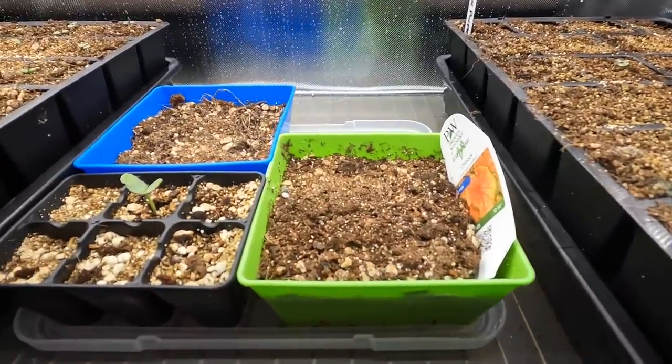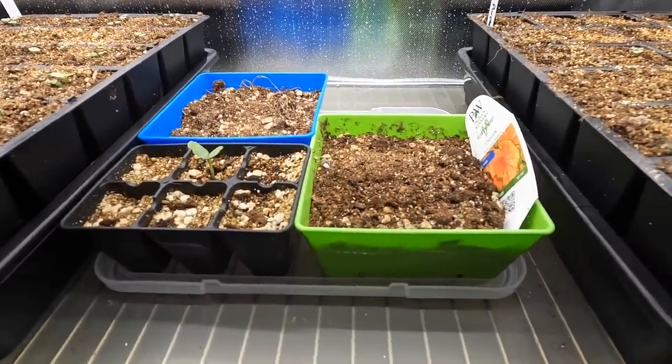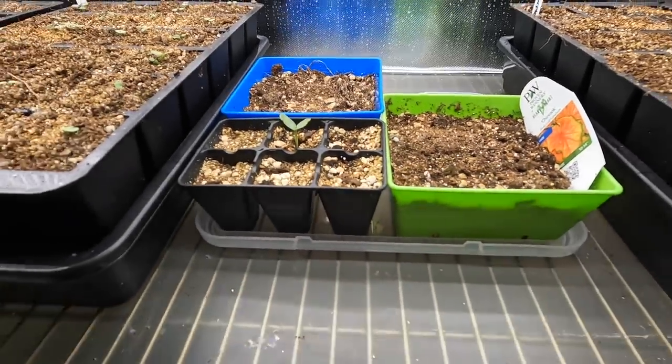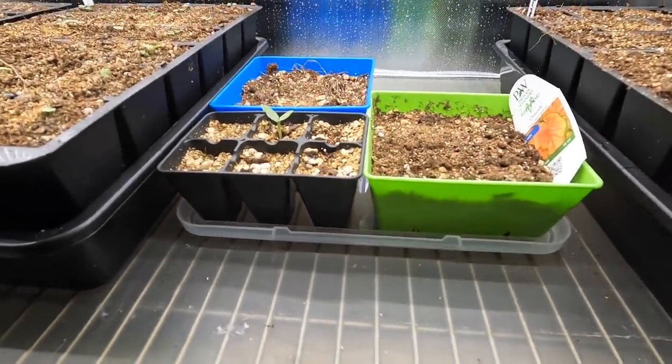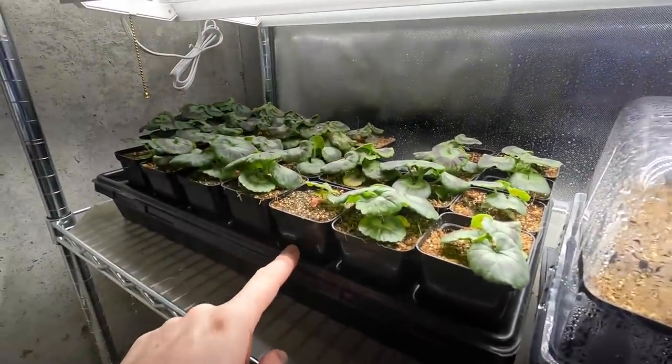Here I have some caladium corms that I had last year that just sat and dried out in the garage. I'm trying to see if I can bring those back to life — I don't know if I'll have any luck, but that's a little experiment since I left them sitting out there a little too long. The geraniums are looking pretty good. I need to water these too.